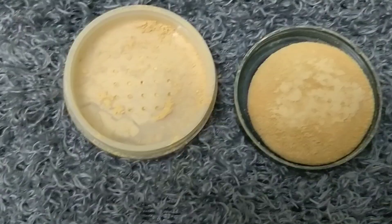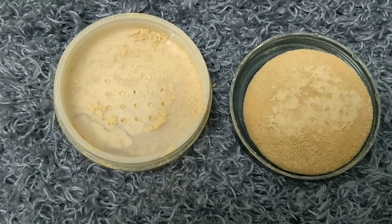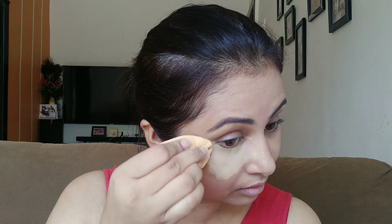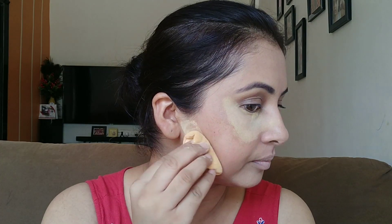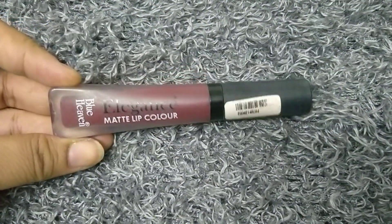I don't currently have any Blue Heaven concealer — the previous one was broken so I threw it away. So instead I am using Blue Heaven's Siffire Loose Powder to bake under the eyes. I applied it on the under eye area and on the cheeks as a baking step. This loose powder is also affordable at just ₹125.